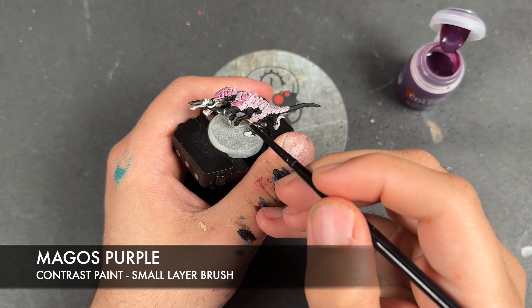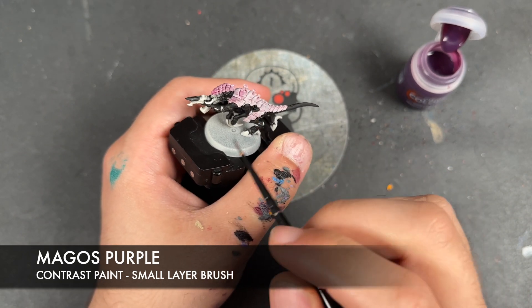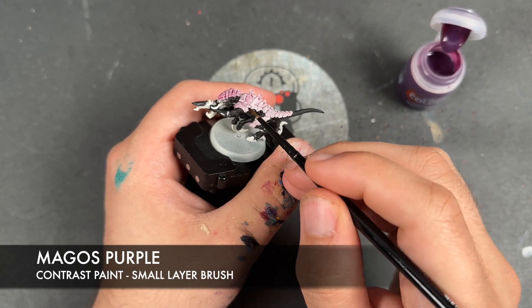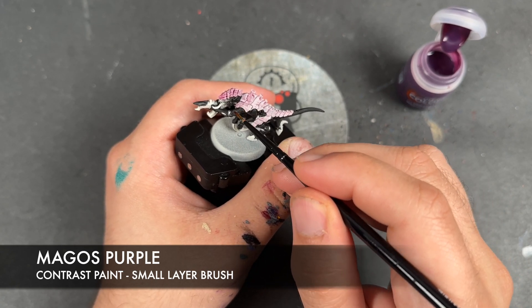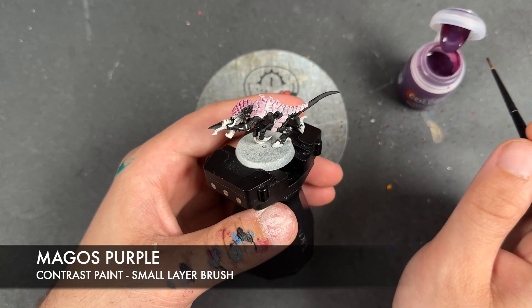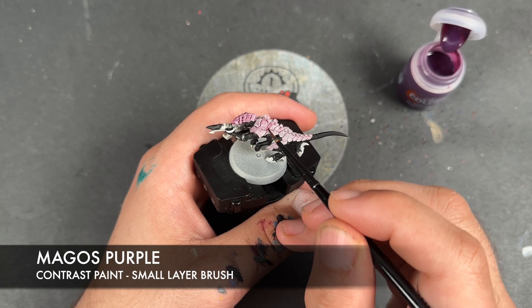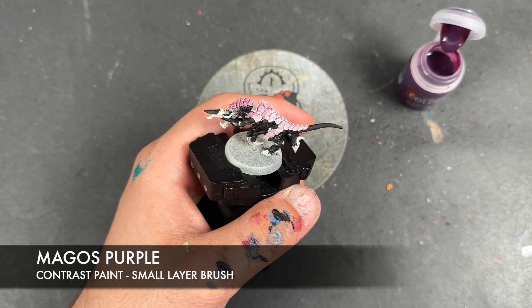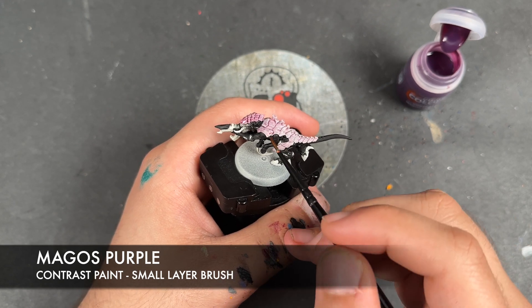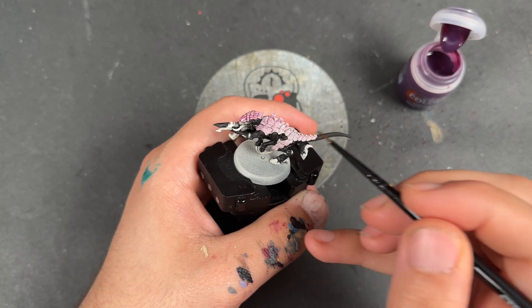Then we're going to wash the brush, take most of it off, and smooth out those transitions. It doesn't have to be perfect because we are going to be doing some highlights. Add a little bit in there, wash the brush, and move it out.